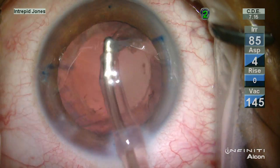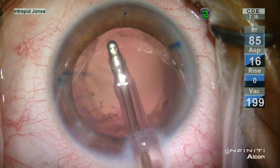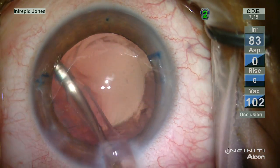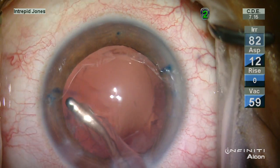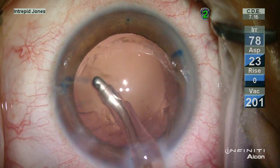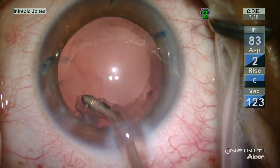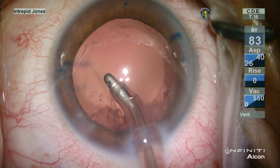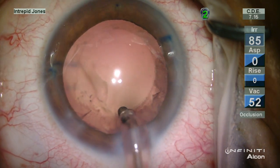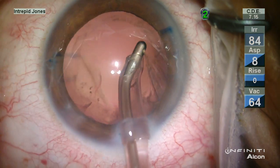The nucleus emulsified rather readily and certainly took less ultrasound energy than I would normally anticipate. Here we're left with a very peripheral rim of cortex, which is commonly encountered in these denser cataracts, especially if you have adequate hydrodissection. It's much the same whether you do femto or not, because you just have this very peripheral ring of cortex.